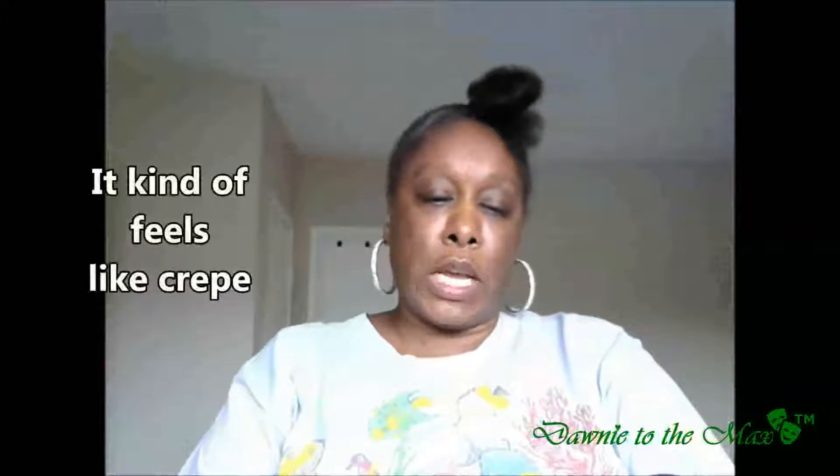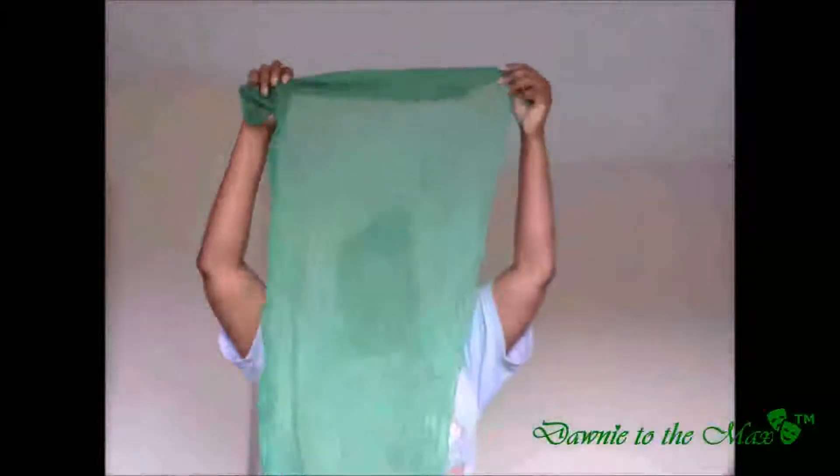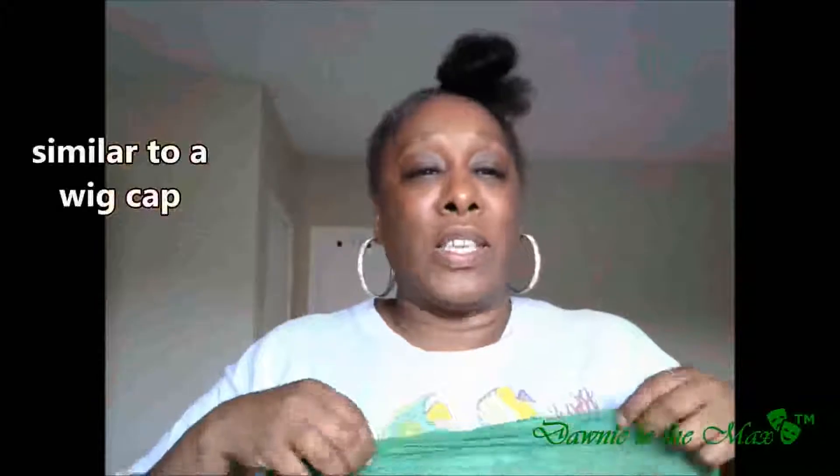It says 65% cotton and 35% polyester. Let's see if I can show how long this scarf is. I think the scarf is as long as my body. Depending on whose doctor's scale I go to, I'm either 5'4 or 5'6 — people say I'm 5'6 — so I'm going to say the scarf is about 5'6. Usually I have a cap on, but I can't find that cap.